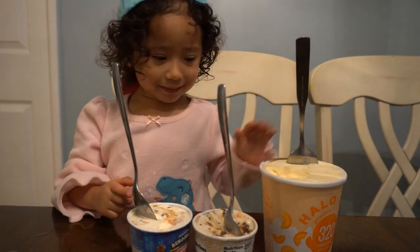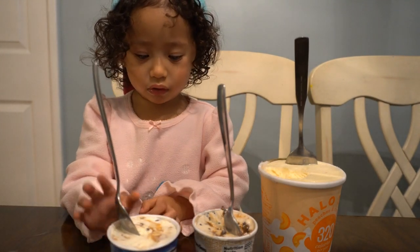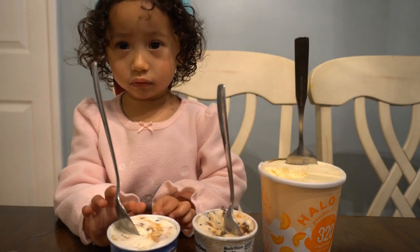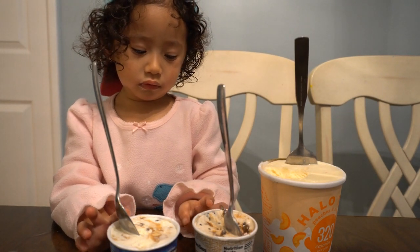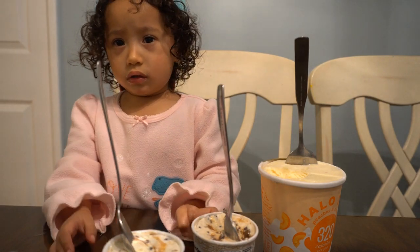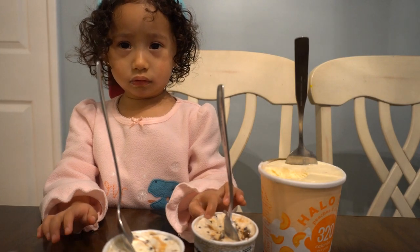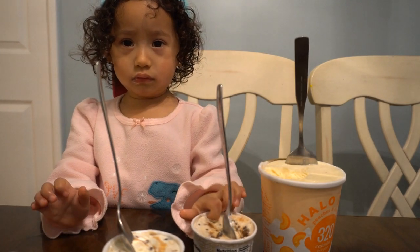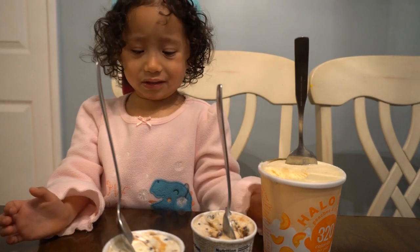Which one's your favorite? This one. That one is your favorite? And this one? And that one? That one's the vanilla and caramel with waffle in there. I like that one. Which one is the one that you didn't like? This one. That one? You didn't like the caramel? Mm-hmm. No?